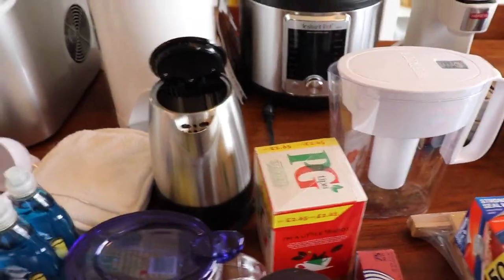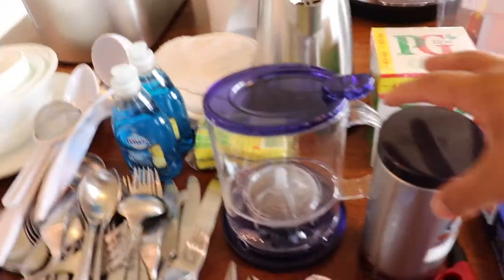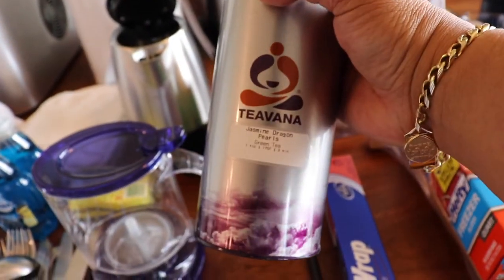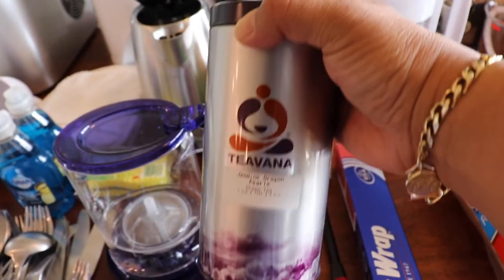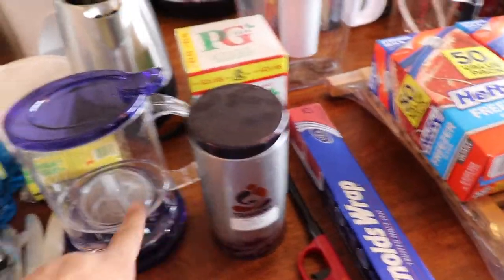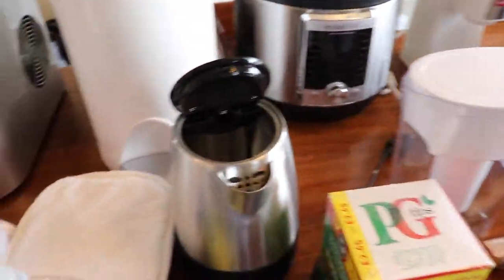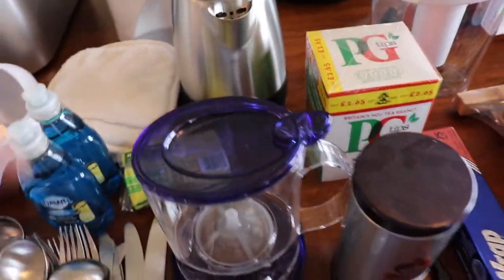And this is the tea — black tea that I like. It's from England, delicious. And this is the other tea that I like — they're no longer in business so I have to buy it online. Jasmine dragon pearls green tea. And the tea maker — you put the tea in there, then you pour the hot water in from the hot water maker, and it makes tea.